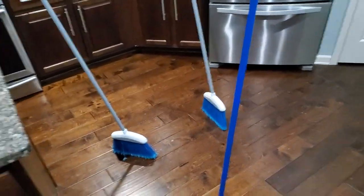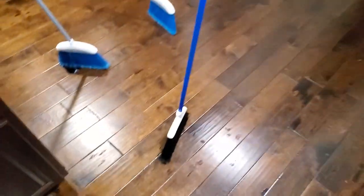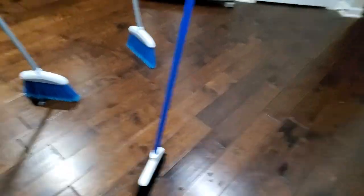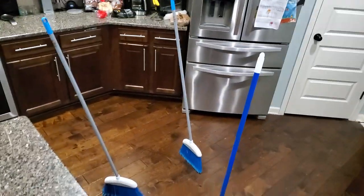The good thing about it — if what the news report said is true — is that you can do this anytime. So whenever y'all see this video, go grab a couple brooms and try it out in your own home and see if it works for you.